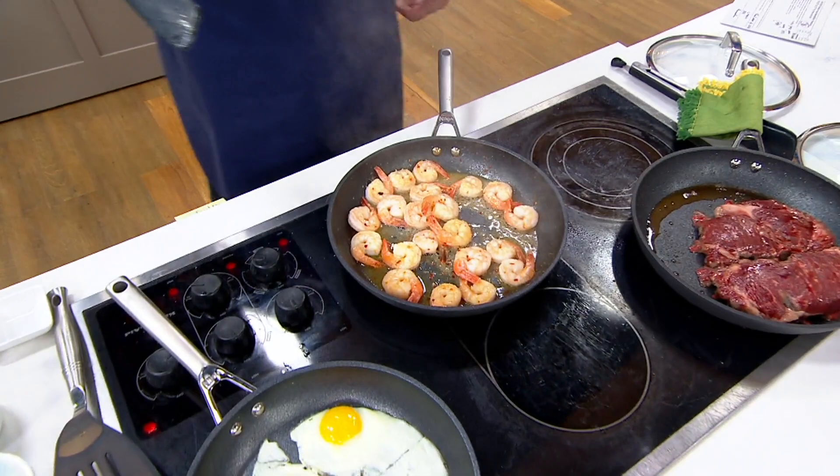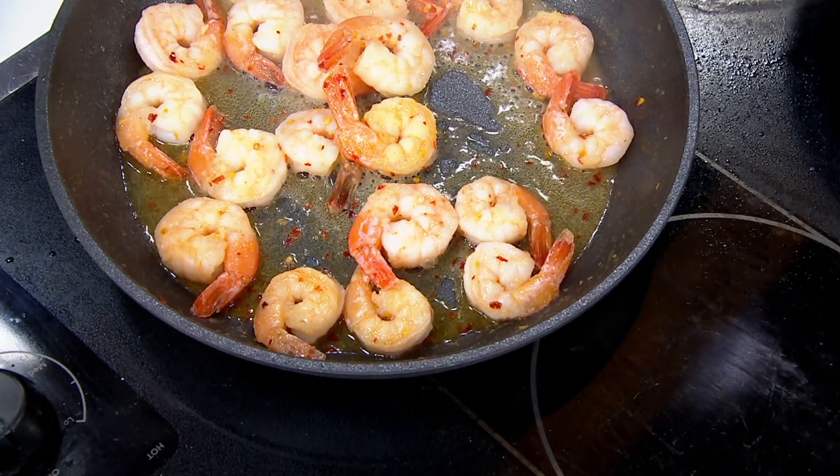Look how wide this gauge is. I want you to see the thickness of this pan. This is a really superior skillet.